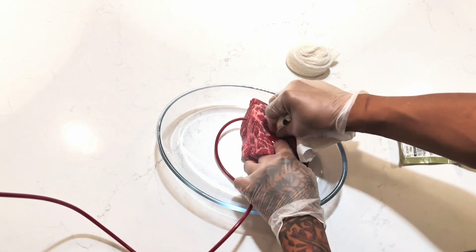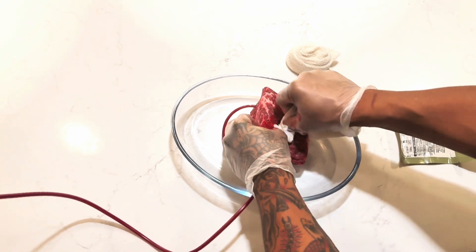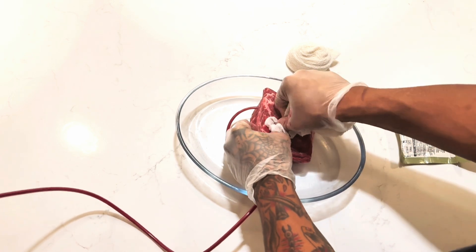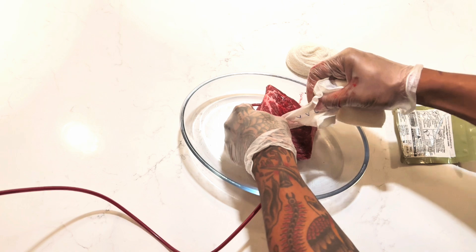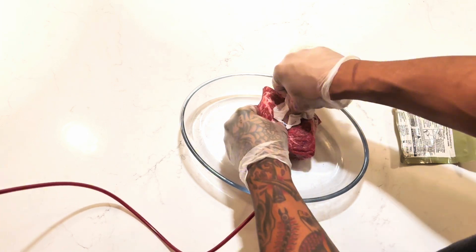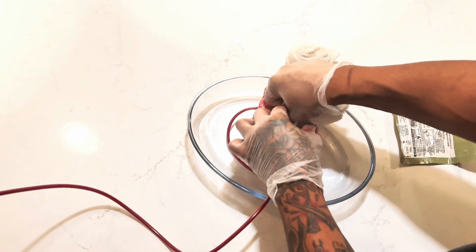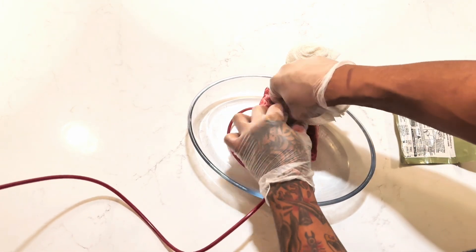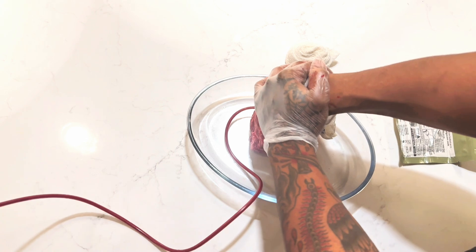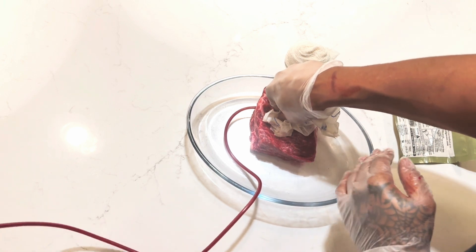As you guys can see, we're holding direct pressure with each finger using the Z-fold, applying direct pressure as my assistant keeps pressure and pulsates the bottle, pumping blood through the tube. Once you fill the whole cavity of the entire wound and come to the top — about flush or just above level of the skin — you then use the rest of the gauze and apply as much direct pressure as you can for at least three to four minutes using hemostatic gauze. If you're not using hemostatic gauze, hold direct pressure for at least ten minutes using regular gauze.